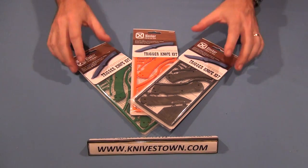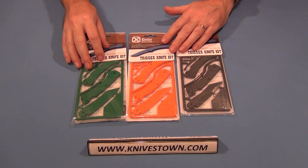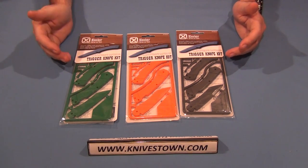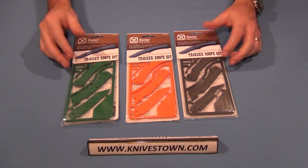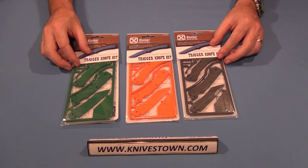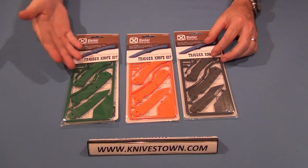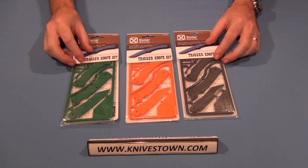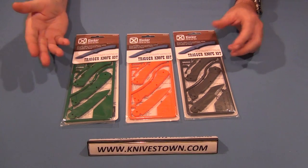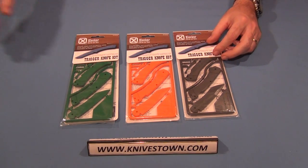I have three of them here. They come in different colors — gray, orange, and green. I also got one in yellow. The idea here is that it's for very young children, kids that are too young to actually have a knife, but perhaps you want to train them up the right way to safely handle a knife. So a knife kit where they can build a knife and learn how it works and pretend to have a knife is a good way to start — and putting together a kit like this might spark an interest in actually becoming a knife maker.